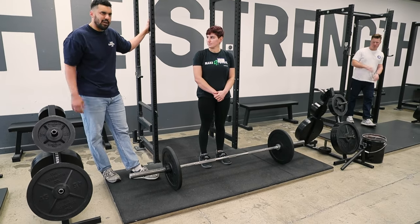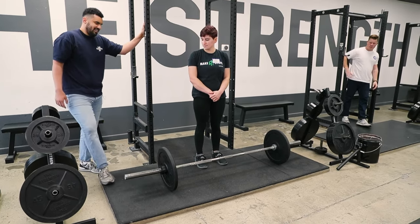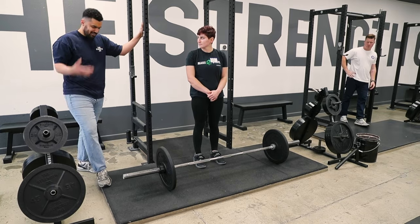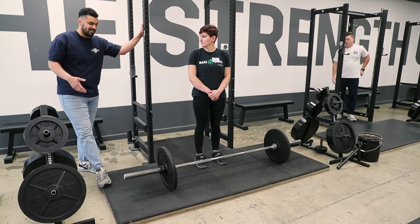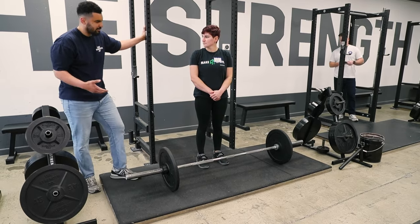Jeff mentioned a little bit — like, why would you not bounce your deadlift off the floor? That's a little philosophical, but it depends on what you think the purpose of the deadlift is. For us, the purpose of the deadlift is to get good and strong at lifting something from a dead stop.